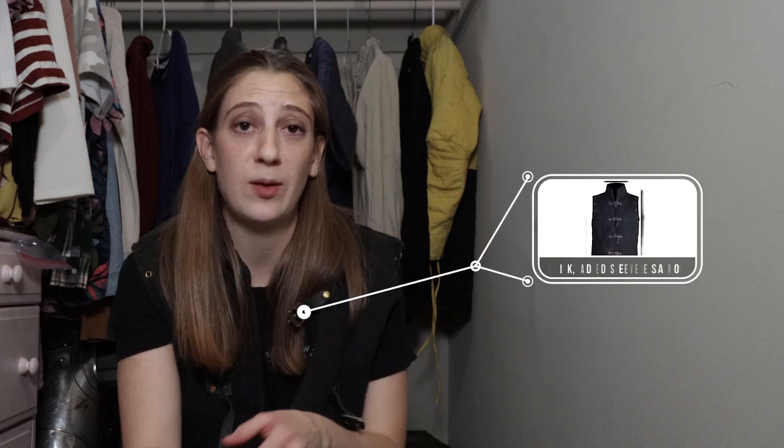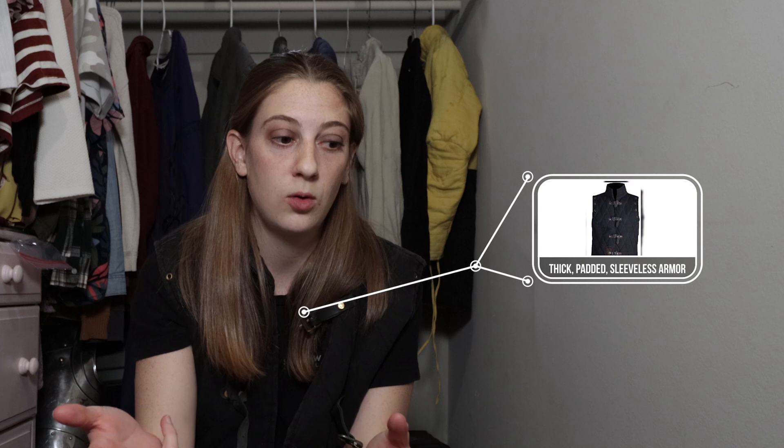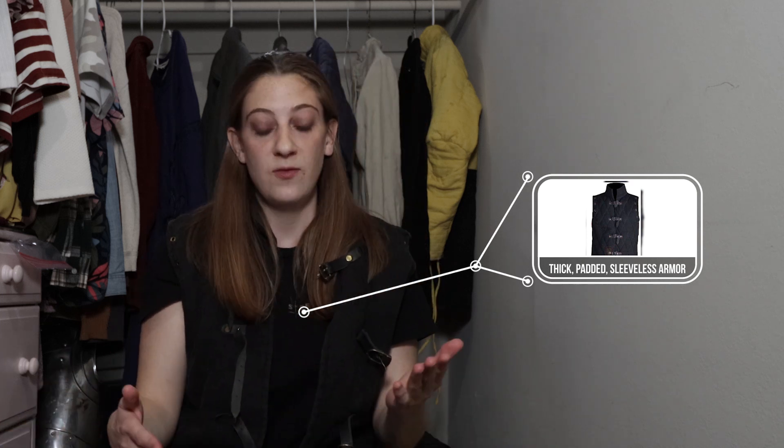Similar to the Arthur Gambeson is this padded vest that I got on the Medieval storefront on Amazon. So if you're looking for something that looks pretty much the same as the Arthur Gambeson but want to go with something a lot cheaper, this will be your go-to option. Aside from pricing, the big difference is the material.